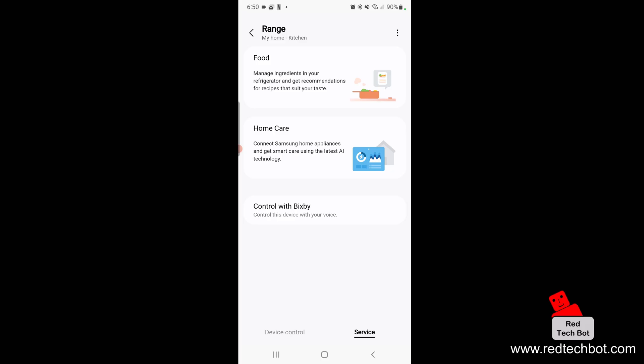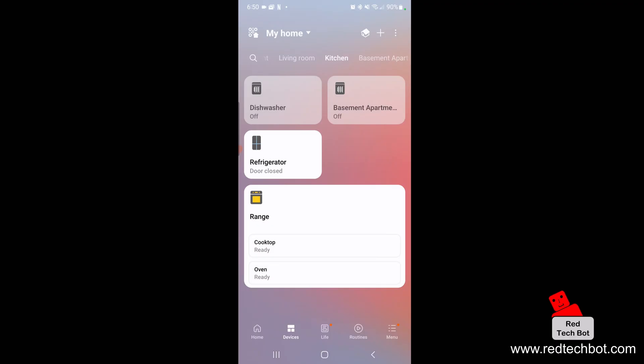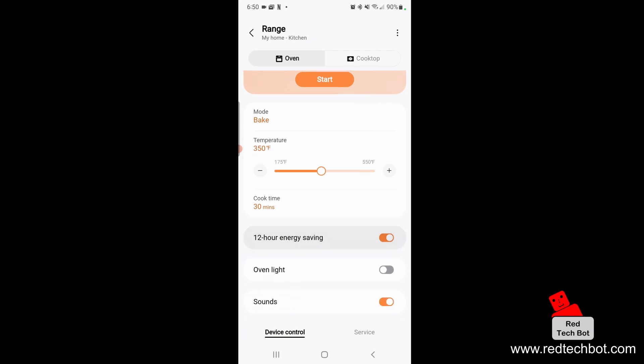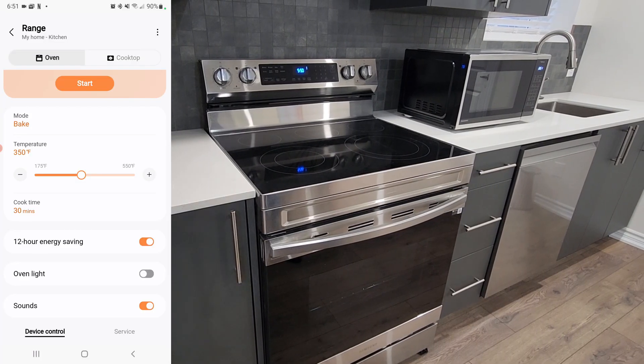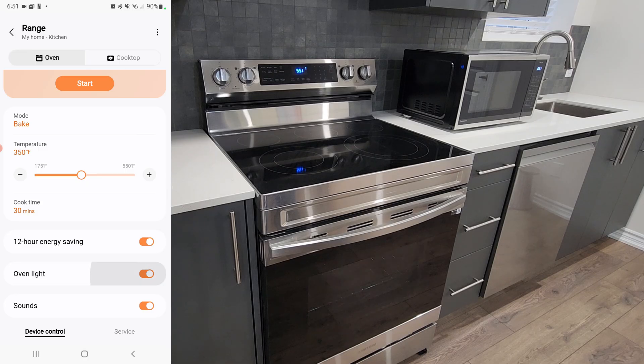There are other services available in the app as well — Food, Home Care, Control, Bixby — but this is pretty cool. On the main page I have my range and my refrigerator. If I click on the range it says the cooktop is ready and the oven is ready. I can go in, start baking, control the temperature, and even turn the oven light on and off. If I press Oven Light, the light turns on — I can toggle it on and off, and I can turn the sound on and off too.